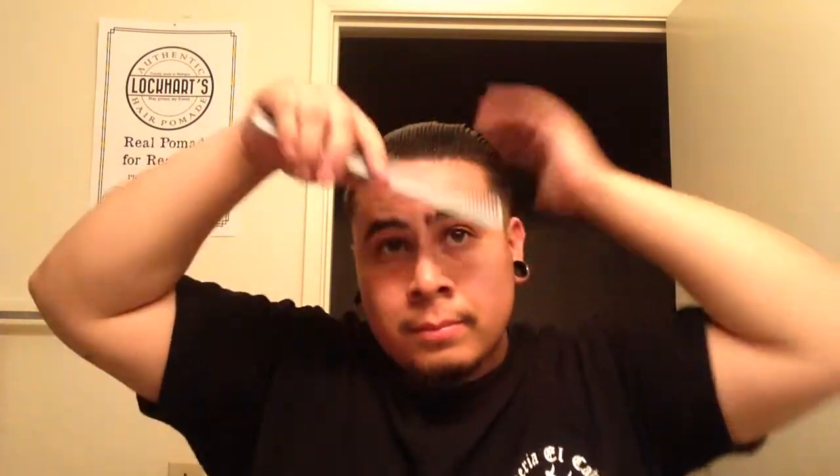Combing through this with ease — with ease! It looks shiny, I just want to get one more little scoop. That's it, that's all I need.